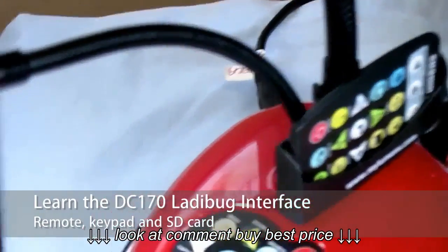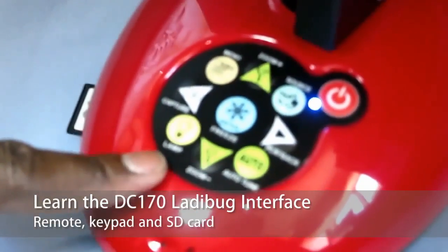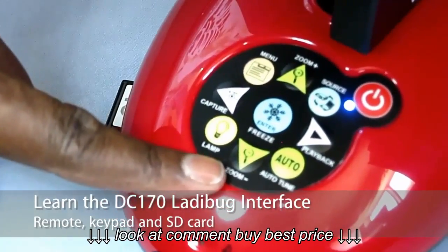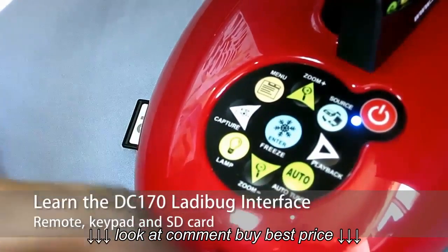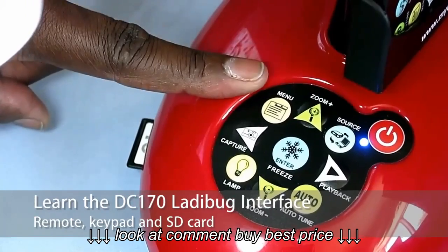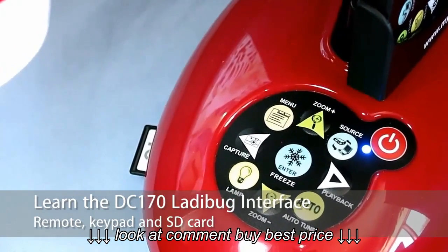Also on the document camera itself, there are several features on the buttons. For example, there's zoom in and zoom out, play, your auto focus button, the button for your lighting, your menu button, and the power on and off button.